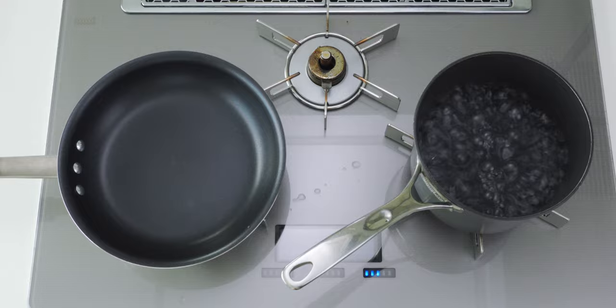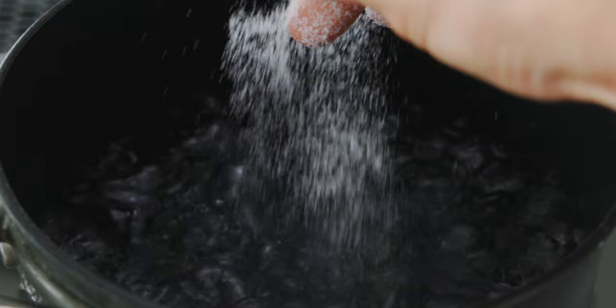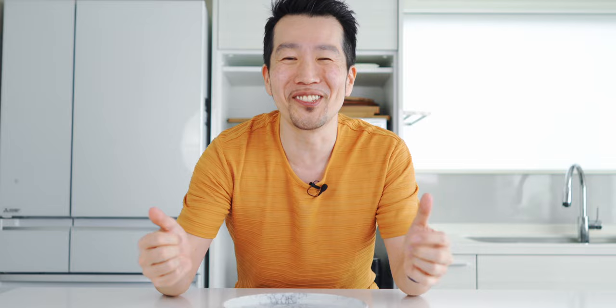Our prep's done so let's head over to the stove where I've got about five cups of water boiling. I'm going to add a half teaspoon of salt to the water and then go in with the spaghetti. Get it submerged and set the timer for two minutes less than what's specified on the package directions. My spaghetti is pretty thick and the package time says 11 minutes so I'm going to boil it for nine.